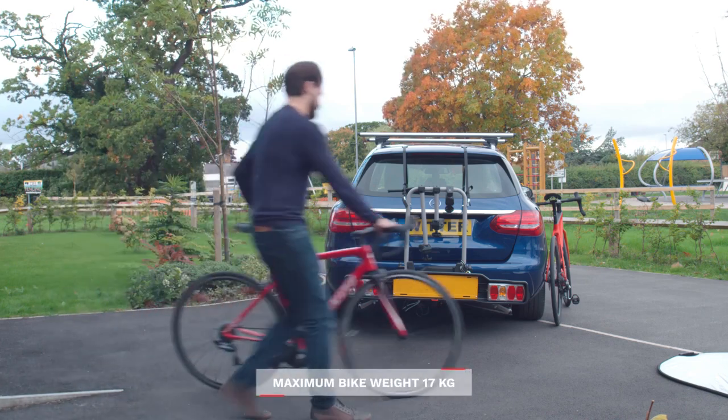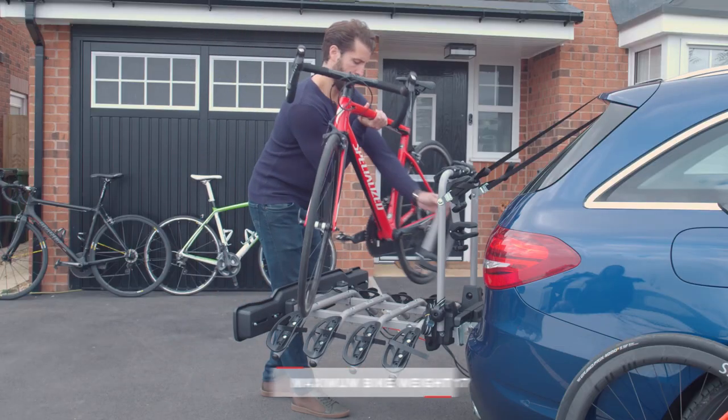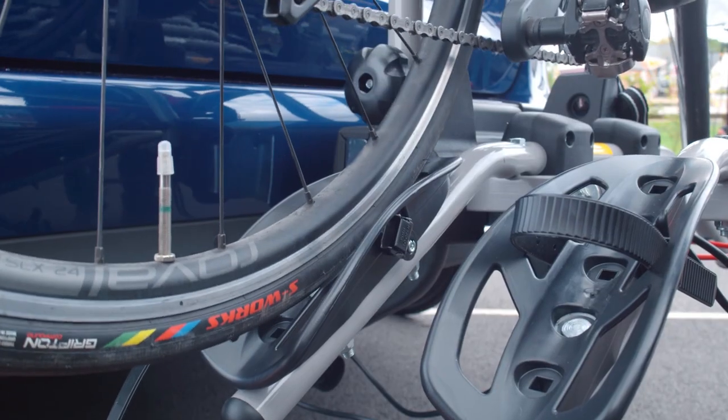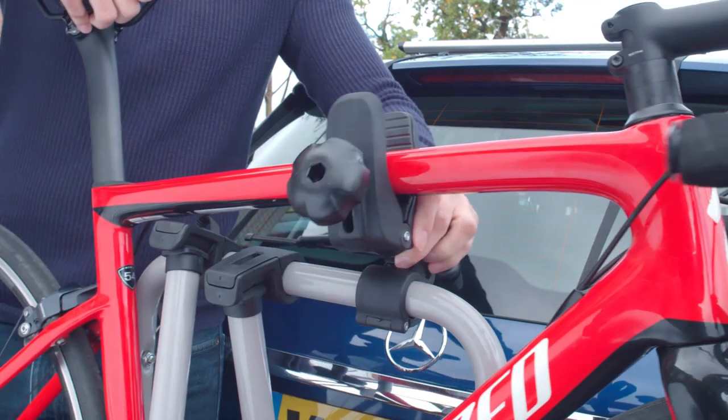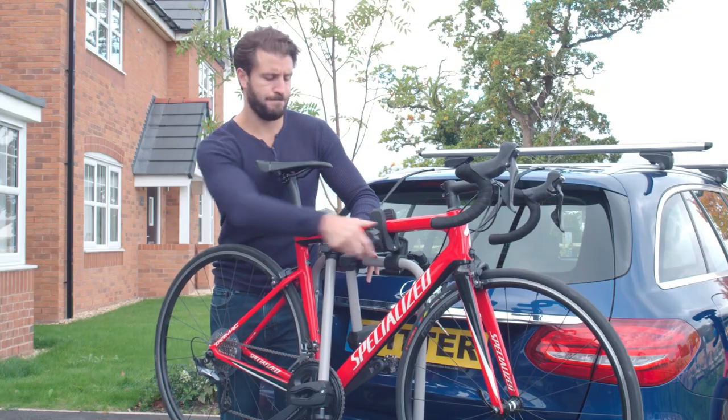Now it's time to load your bikes. Always place the heaviest bike on the carrier first, closest to the vehicle. Position the wheels into the wheel locators. You want the fixing arm attached to the cycle support frame at one end and the bike frame at the other.